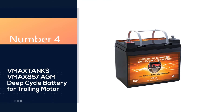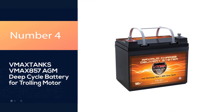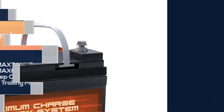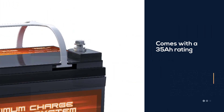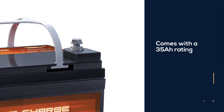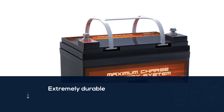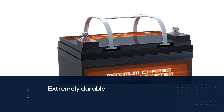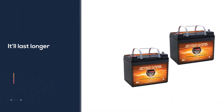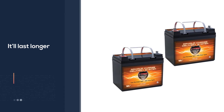Number four: MaxTanks VMax 857 AGM deep cycle battery for trolling motor. The VMax 857 TM AGM battery comes with a 35A rating, yet in many ways it's clearly superior to others that also have a 35A rating. This is extremely durable and it'll last longer than your typical battery.